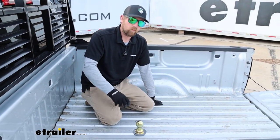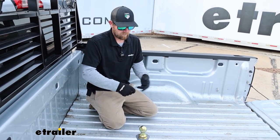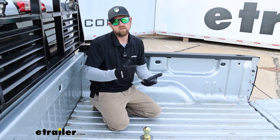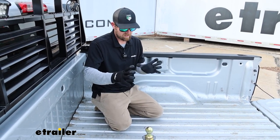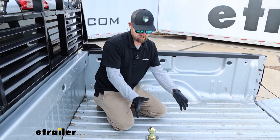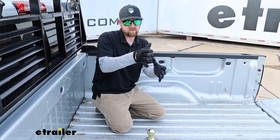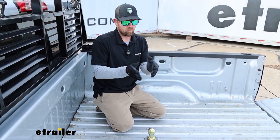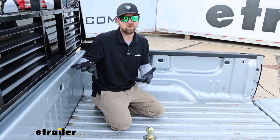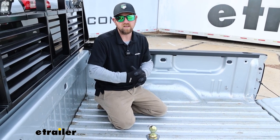Something that is important to think about whenever you're using a hitch like this is your bed length — do you have a short bed or a long bed? Short bed trucks seem to be more popular nowadays, and it's important to think about that due to cab clearance. With a short bed, your hitch is going to be a little closer to the cab of your truck. So if the trailer you're pulling happens to overhang a little bit, you need to think about that when you're making those turns — you don't want to crash the corner of your trailer into the cab. With long beds, it's not really that big of a deal.